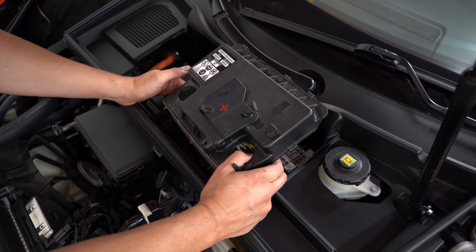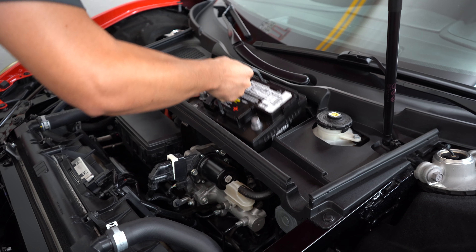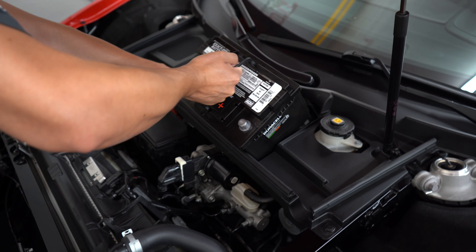We can now remove this box and carefully take out the battery. It's heavy and awkward, so just be safe.